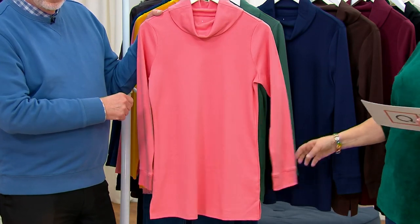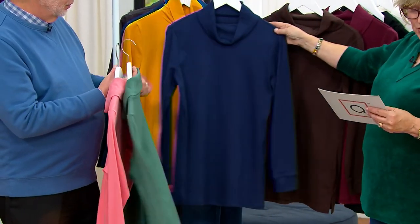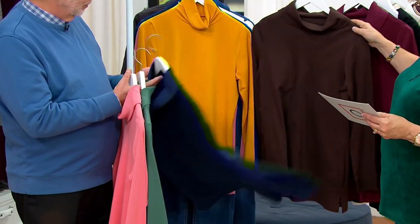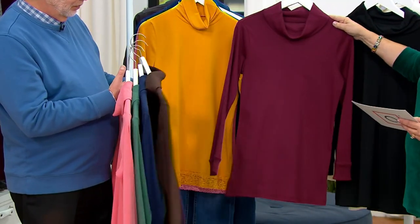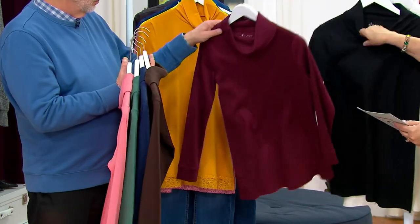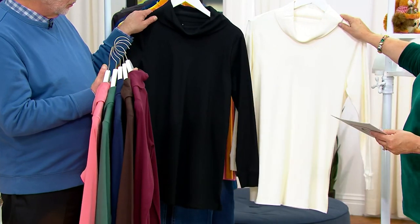So this is the tea rose. We have it in deep pine, this one is your navy, we have dark chocolate — another great dark chocolate piece. This is called wine, and then we have it in black. And finally, in your natural — that's our cream color.